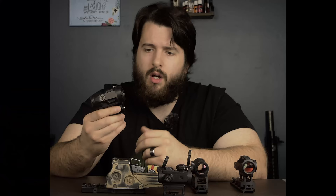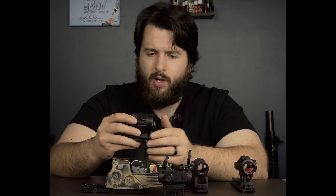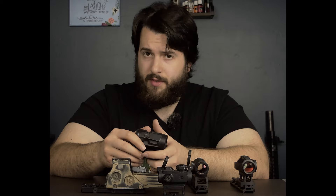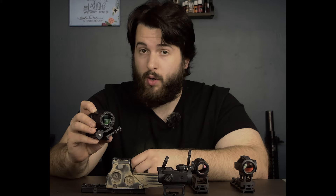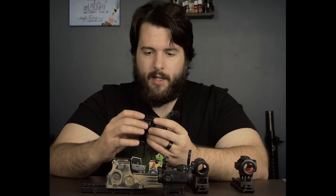Normally on optics I would do a drop test to see if they hold zero or if they're durable enough. As I mentioned, this has been dropped accidentally about three or four times because I take it on and off and I slip since it's always wet where I'm shooting. I didn't do a dedicated drop test simply because it wouldn't really tell me if the parallax shifted on the magnifier — that would be more of a test of the optic, not of the magnifier. It's more than durable enough. It's IPX7 certified for waterproofing, which I believe is a half hour at one meter — probably more than you'll ever need with a magnifier.